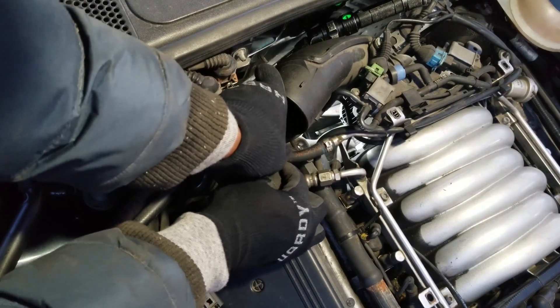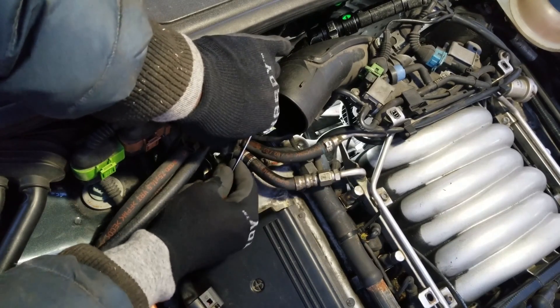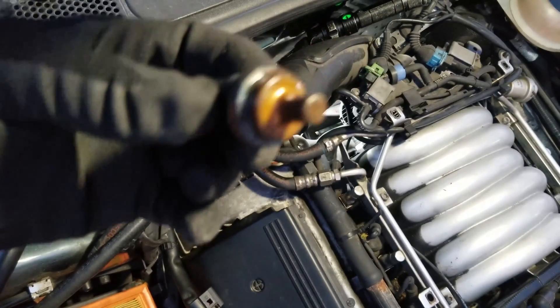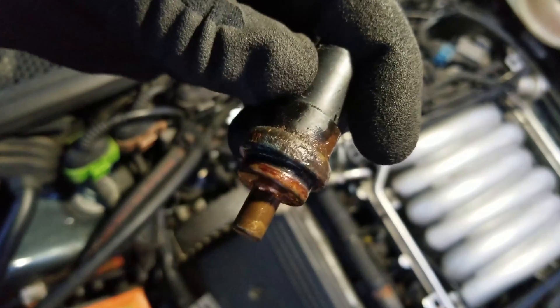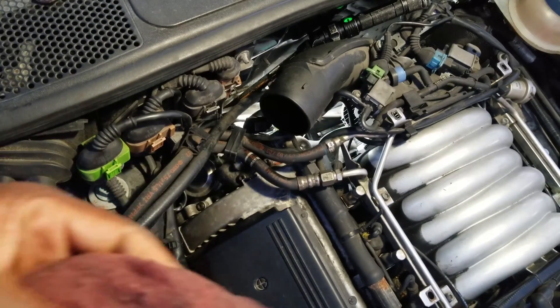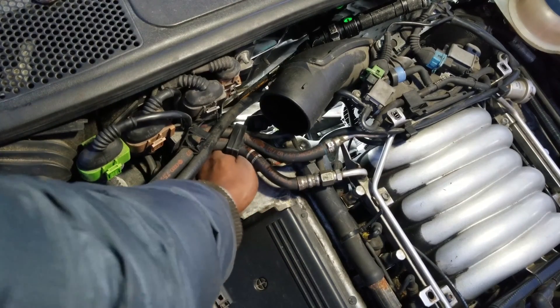Now I'm going to remove the socket. As you can see, this sensor was a bit gunky, so I carefully cleaned out the sensor hole with a shop cloth.